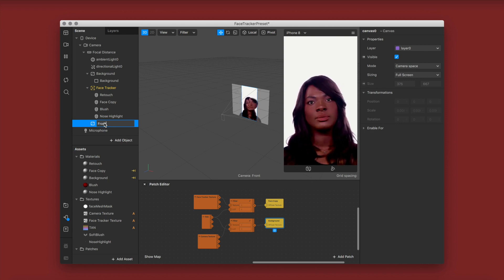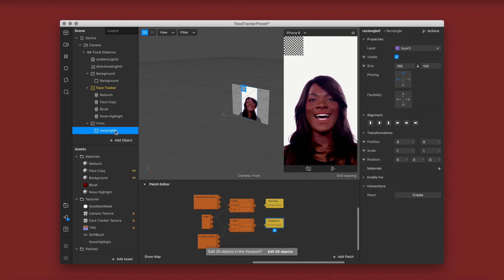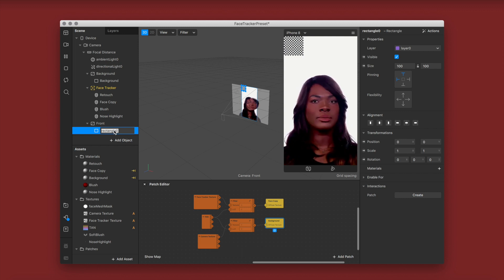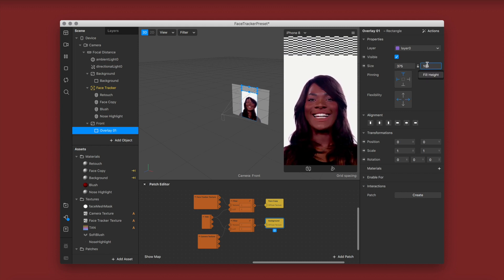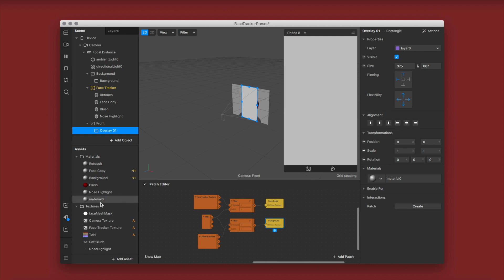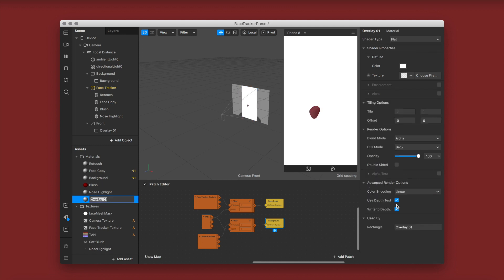Now I'm adding a new canvas named front, with a rectangle underneath it also named front, leaving it in the front of the layer stack. I'm naming my rectangle overlay one because I want to adjust the color LUT. I'm setting it to full width and full height, creating a new material named overlay 01, changing the shader type to flat, and unselecting all advanced render options.